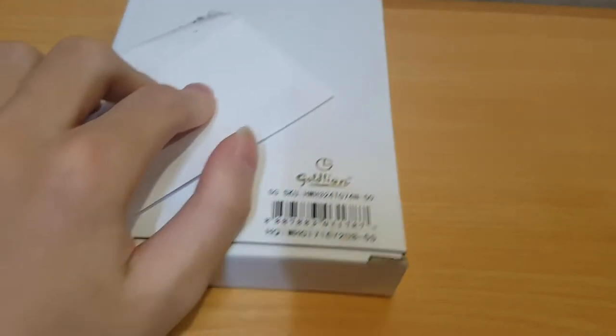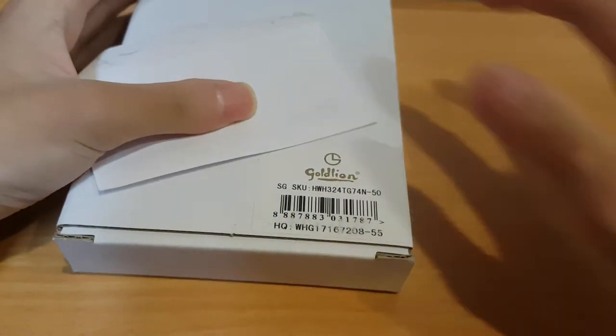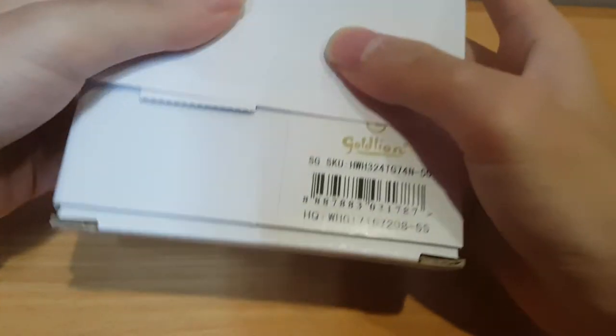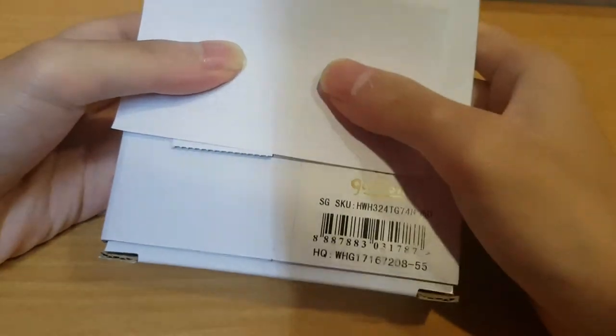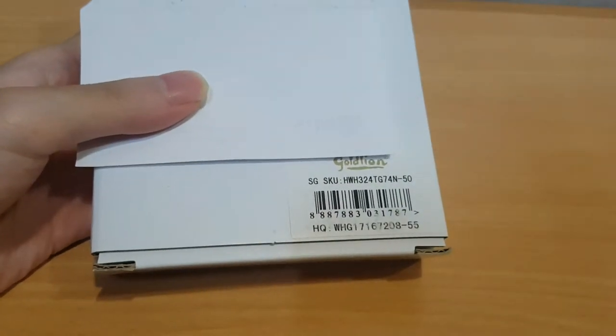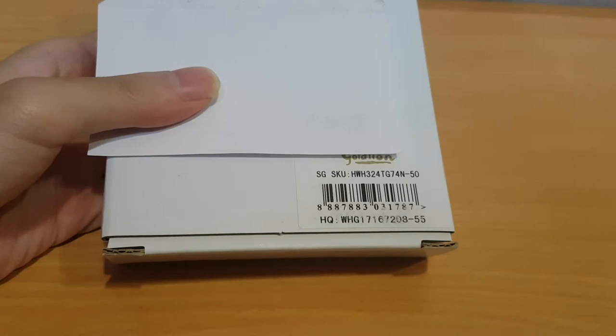Hi guys, it's me again and today I have here another review. Today is something special that's not usually what I unbox on my channel, but since I'm going to use it, might as well I give more content to you guys and I will unbox this on camera.